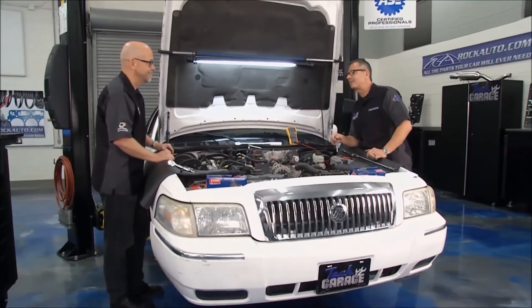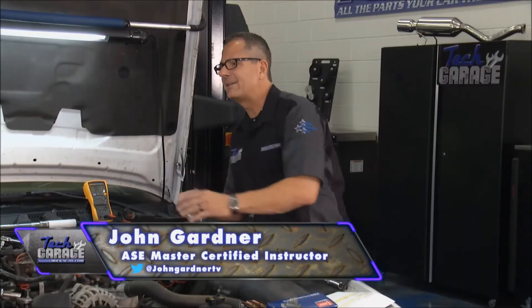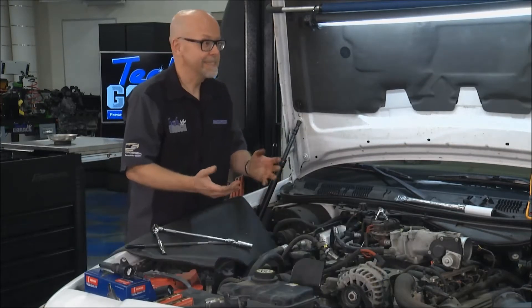I've got Tom with me from RockAuto.com. Tom, you're a car guy. You're part owner of RockAuto.com, and you don't mind getting your hands dirty? No, we started RockAuto.com because I like to get my hands dirty. I enjoy working on cars, and they've never been cleaned since.